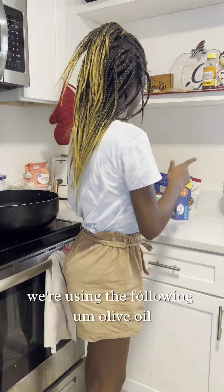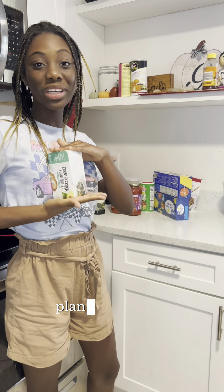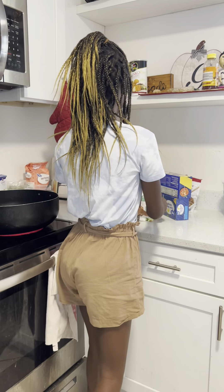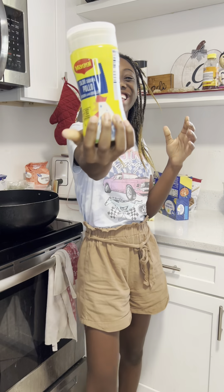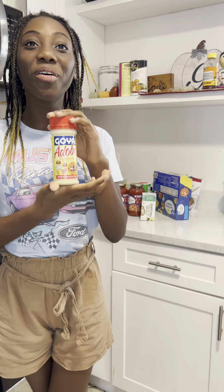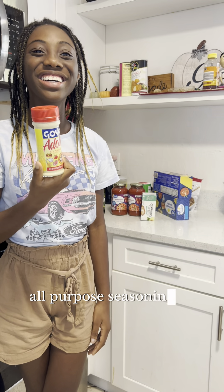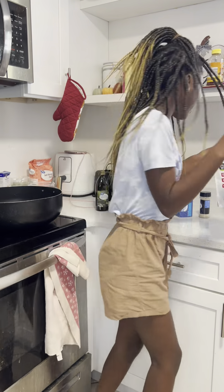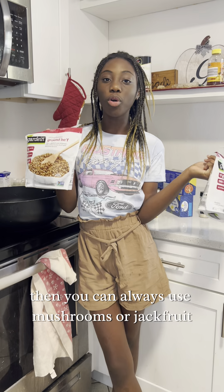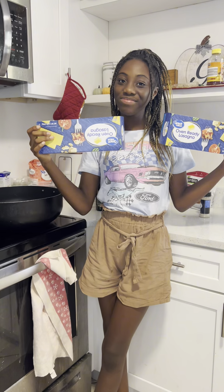We're using the following: olive oil, plant-based butter, two jars of marinara sauce, Goya adobo, all-purpose seasoning, ground beef substitute — and if you don't like plant-based meat, you can always use mushrooms or jackfruit. Lastly, some oven-ready lasagna.